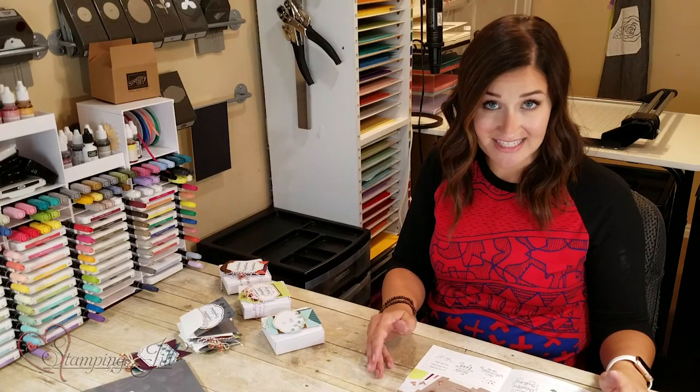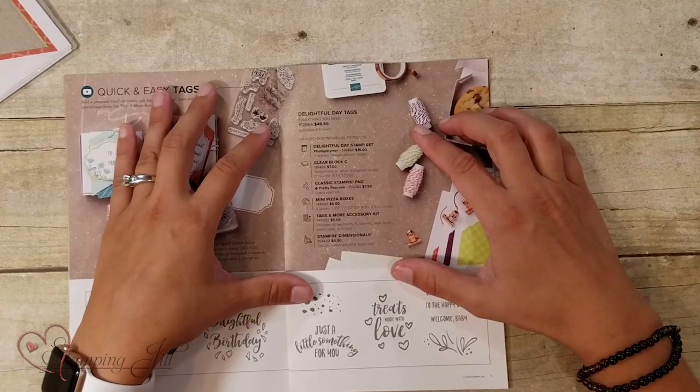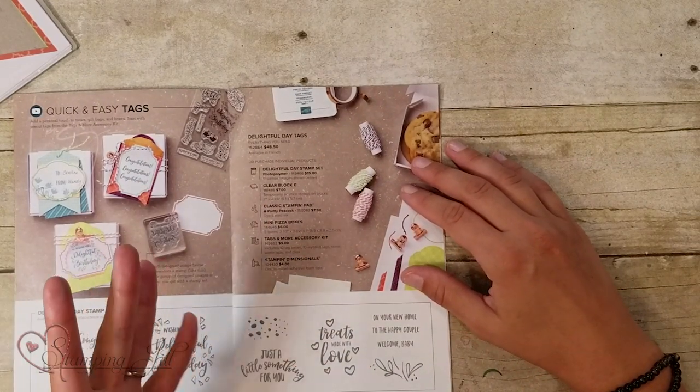In this set — this is the Delightful Day Tags set — it shows you everything you need right here on this page, and it gives you one item number to order from. Let me show you what you get with this project set.